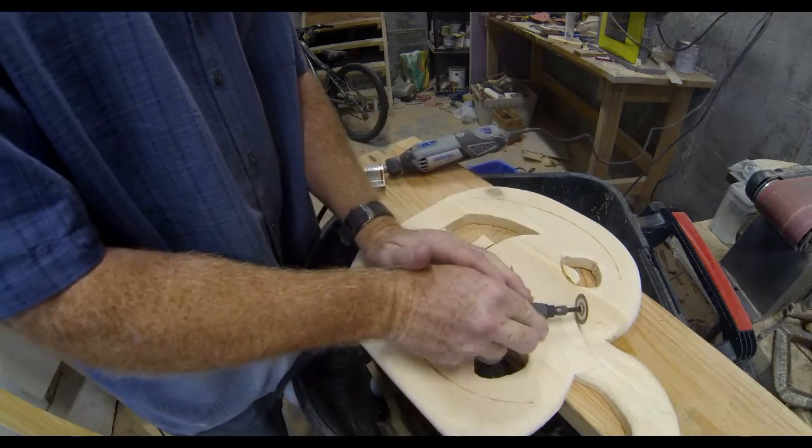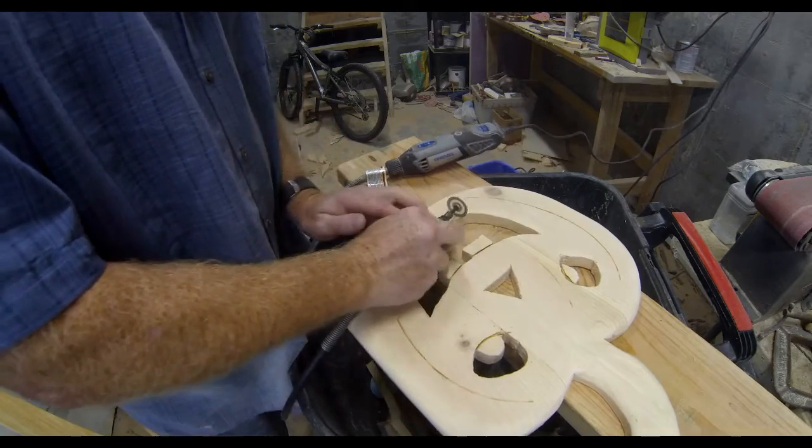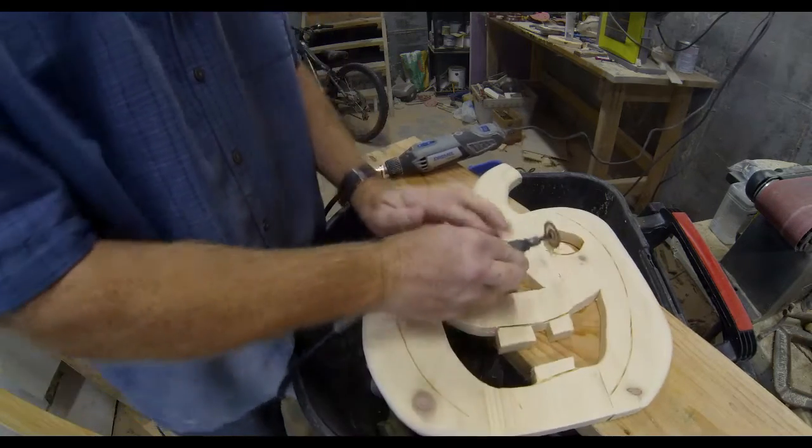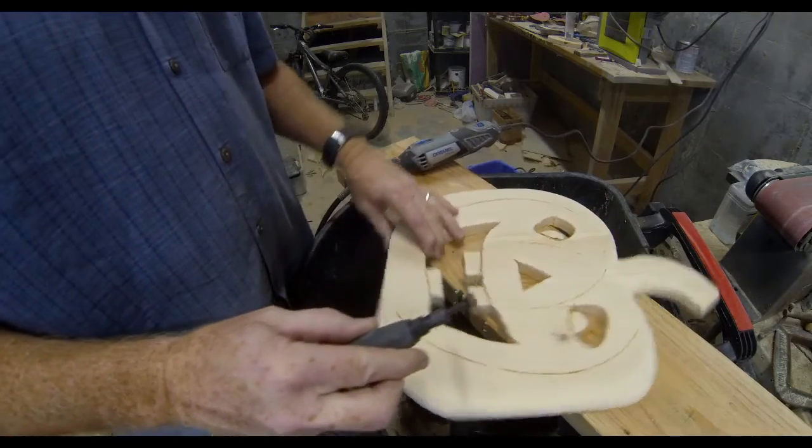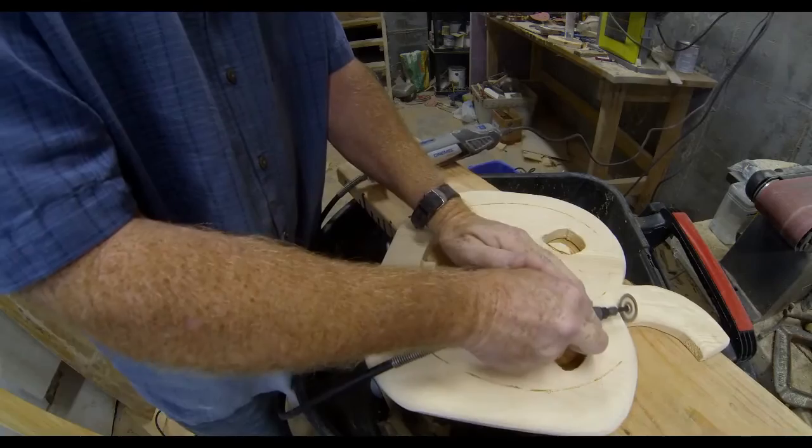This little Dremel with a cut-off wheel does this very well. These lines really kind of stand out better for a stained pumpkin.